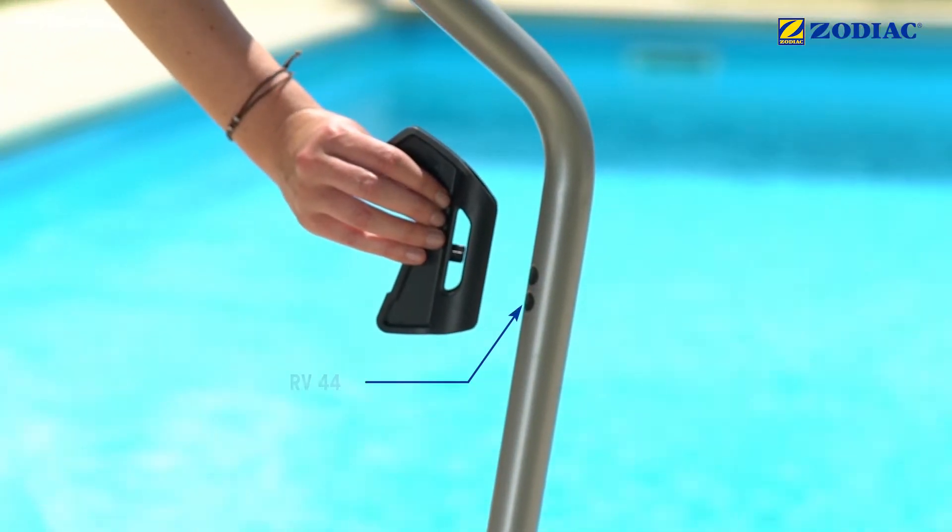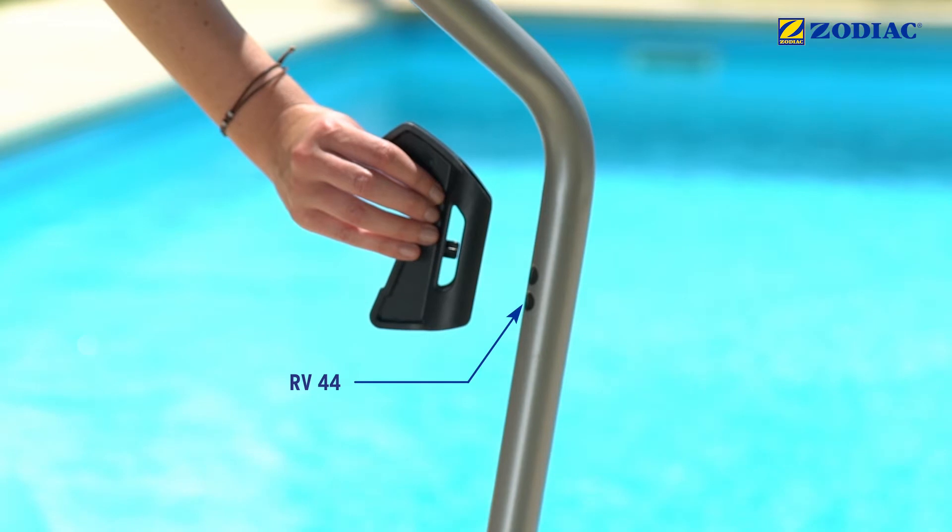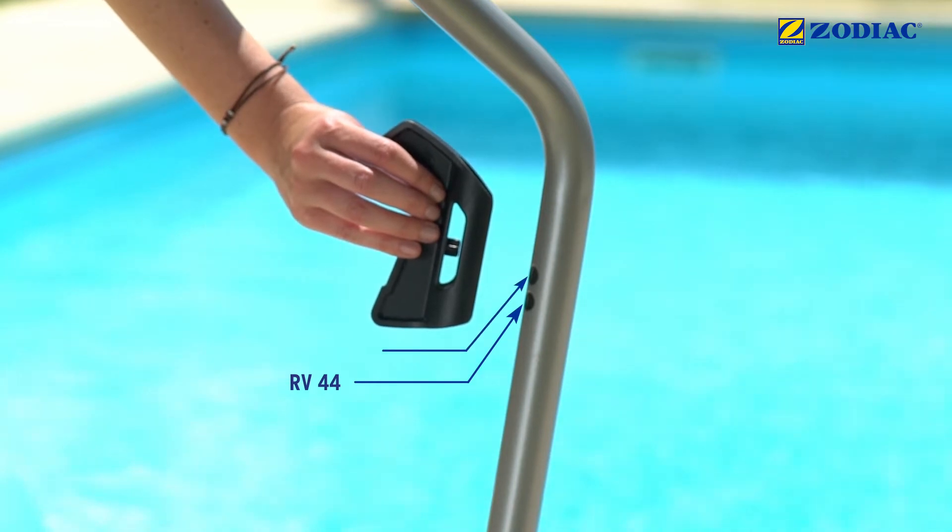If you have an RV44 model, clip the block to the lowest hole. If you have an RV54, RV55, or RV56 model, clip the block to the highest hole.